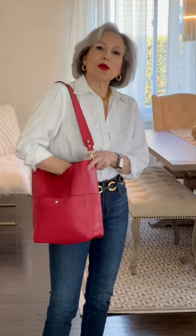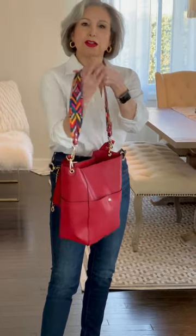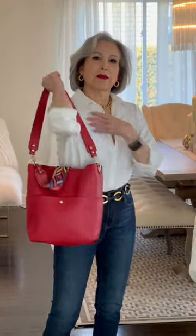They also give you a bonus strap — a beautiful guitar strap to add a little bit more pop of color if that's your style. They're both removable so this strap can interchange with this strap, making it very easy and versatile.